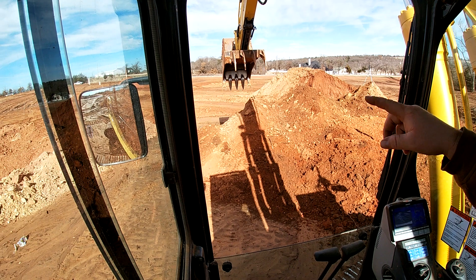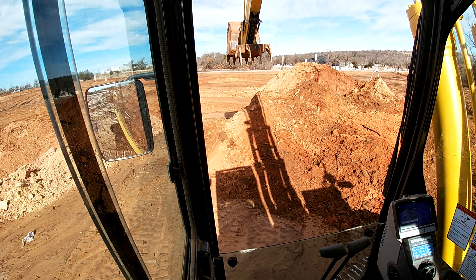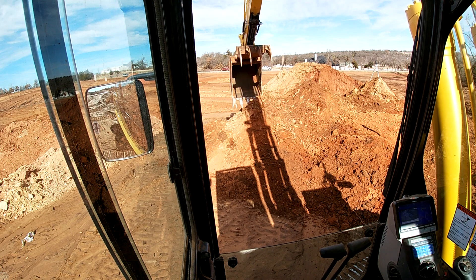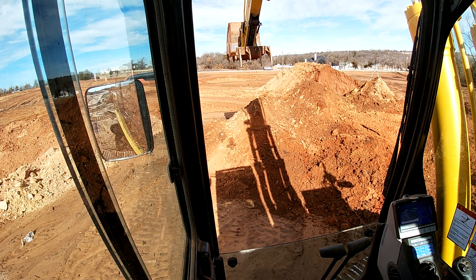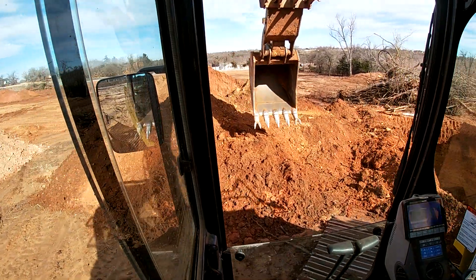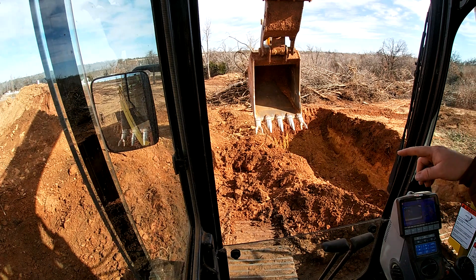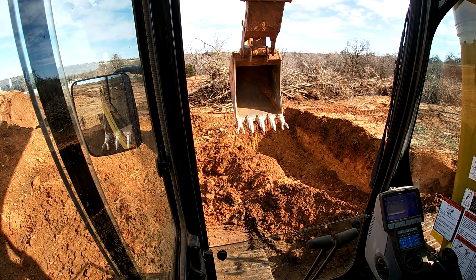Sometimes if your bucket gets a little full and it won't release, you can give it a pop — it's kind of loud. You'll see me doing that a lot. Just give it a little pop, it'll knock out some of this Oklahoma clay. It'll fill that whole back side of the bucket and just stick in there — it drives me nuts.